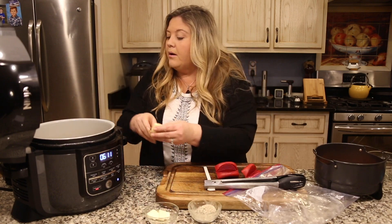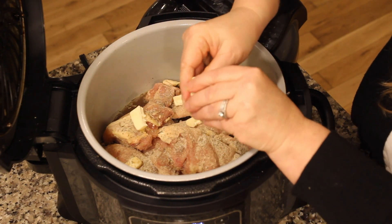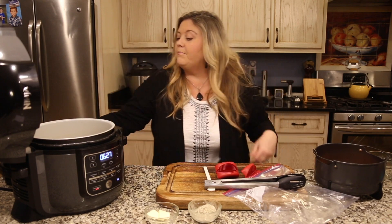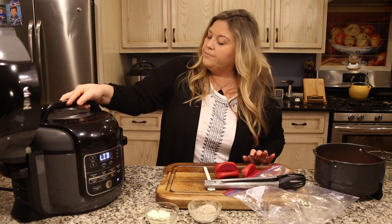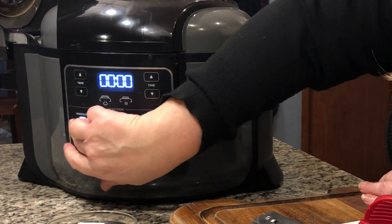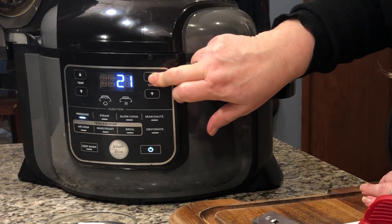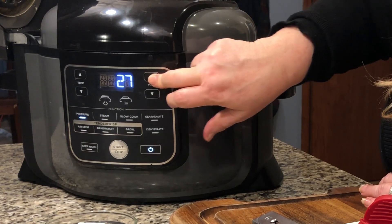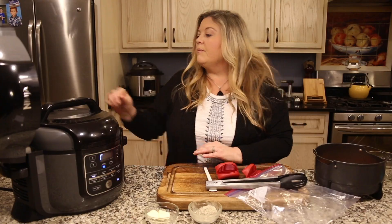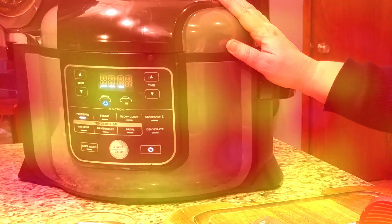I'm just arranging them so they'll cook evenly. Now I'm going to sprinkle about another third of the seasoning on top of the chicken, then add three more little pats of butter — one on each chicken thigh. Now we're going to put the pressure lid back on and go to high pressure for 30 minutes. We're going to do an immediate release for this dish. Make sure we're on the seal mode in the back and let the pot come up to pressure.